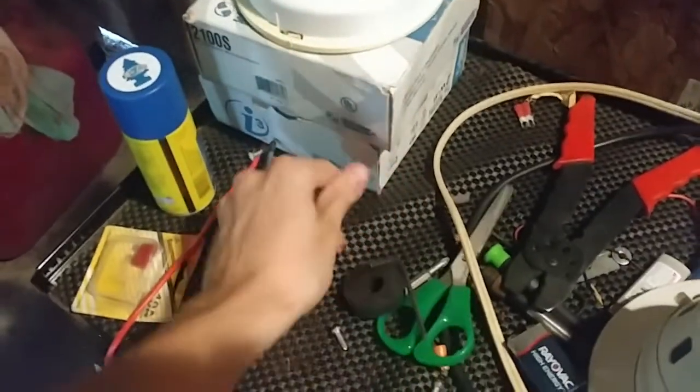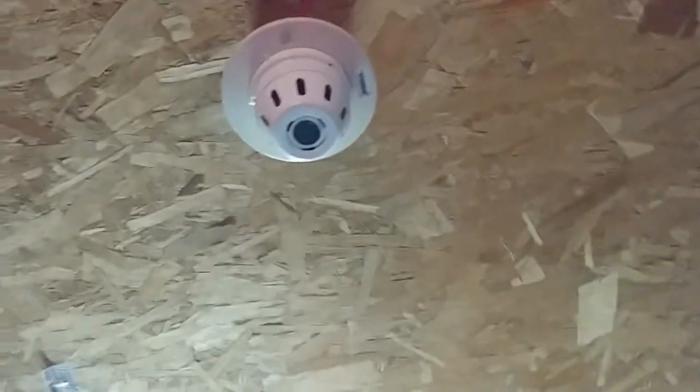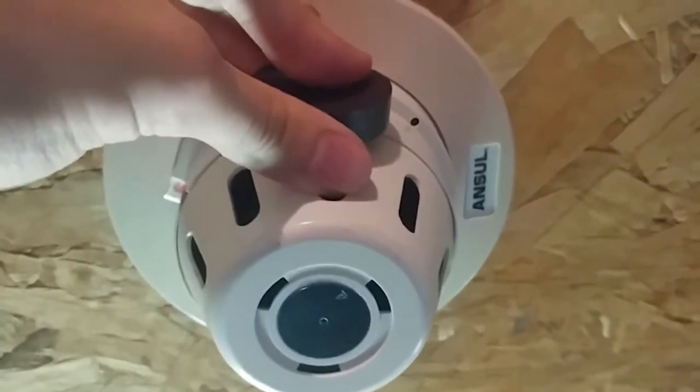All right, reset. Reset the system. Now we will do the Ancel smoke. For some reason I can get all this magnet and stuff off — okay, I don't know what happened there. And now for the Ancel smoke detector. Here we go. Ancel smoke detector — pretty cool.